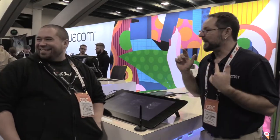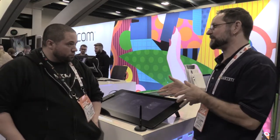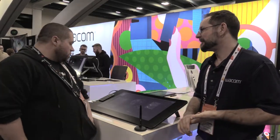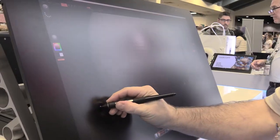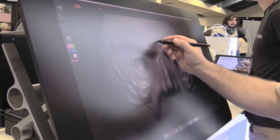So, having worked with our historical devices, what can you tell me about the new Cintiq Pro Systems? Honestly, I think that the new Cintiq Pro Systems, especially the larger one with the 4K screen, is really, really great.